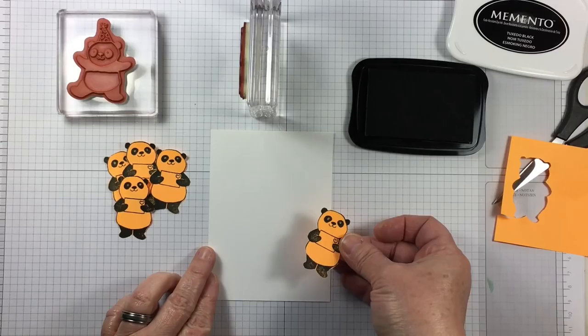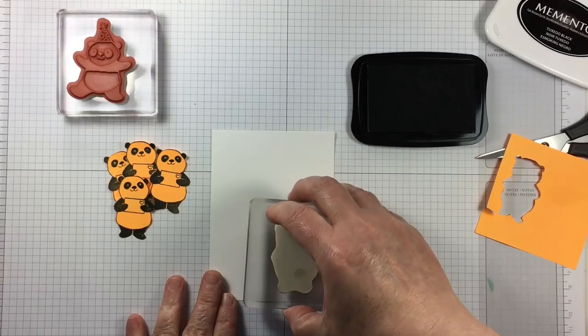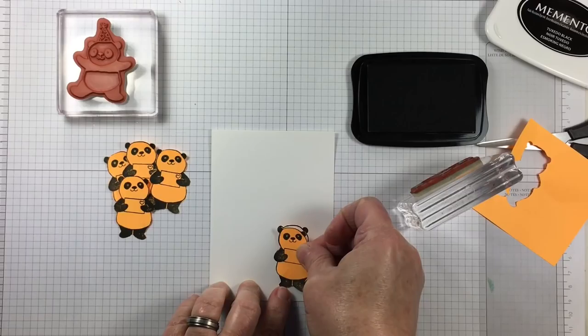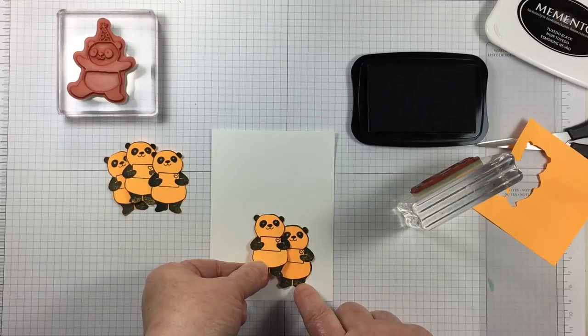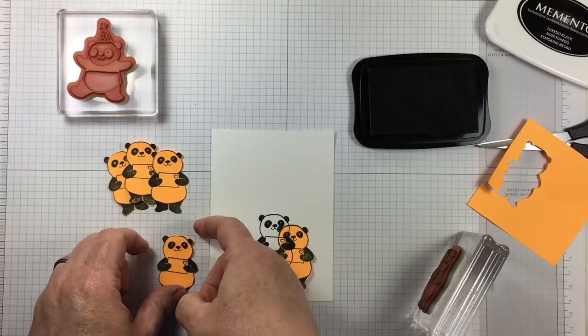Then I'm going to decide how I want to place them by actually putting them together in a grouping. Once I have a vision of what I would like for my project, the first image that gets stamped is the image that you want to stay in the front. It's going to stay in the front and be protected by a piece of paper so that all of the other items behind it are going to appear as if they're behind your first image.